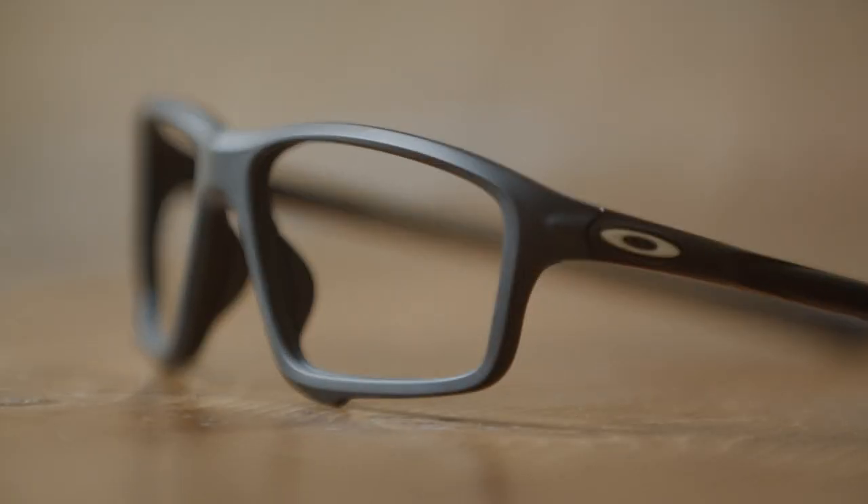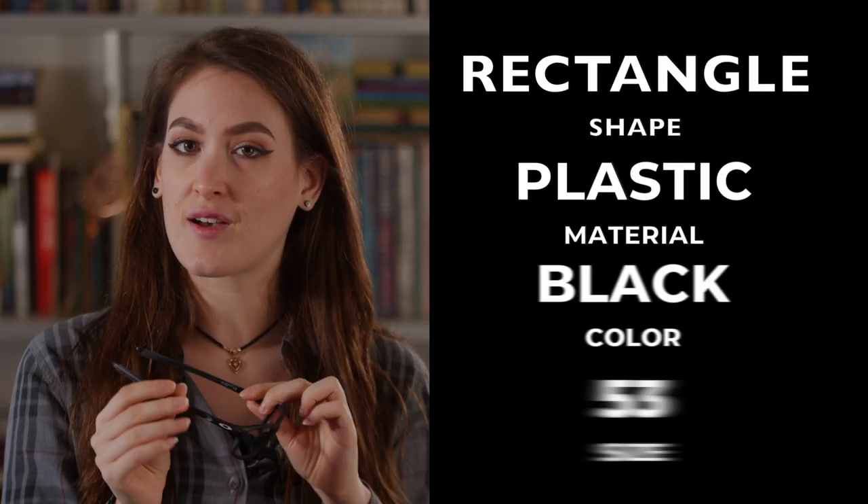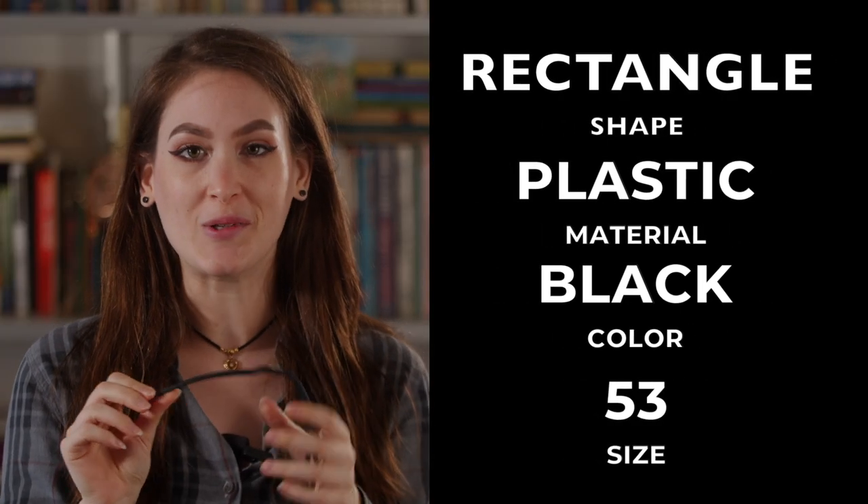Hey guys, welcome back to our YouTube channel. Today I'm reviewing these Oakleys — the OX8076 Crosslink. They are sports glasses. The frame is jet black and it's mattified, so it's pretty cool.